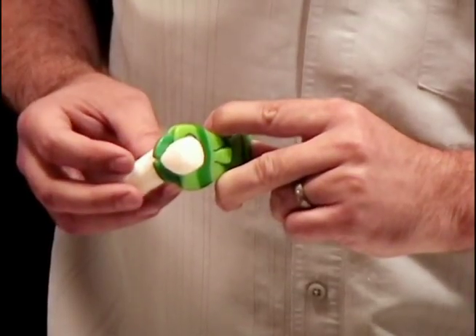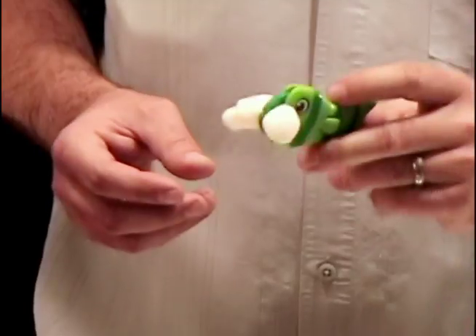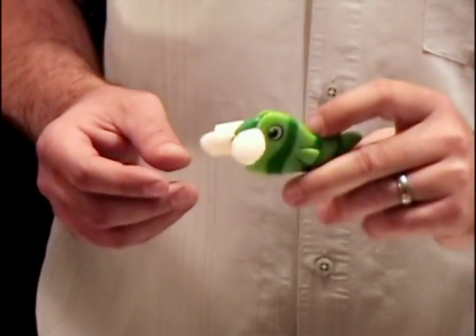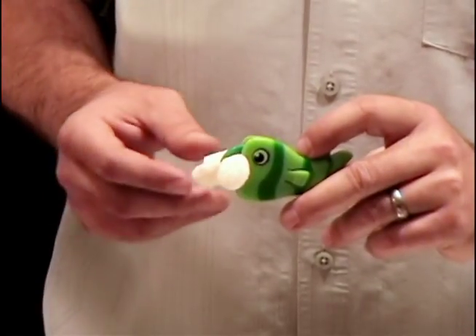Then as they retract into the body, they squeeze tighter and tighter, making an ever-tightening grip which creates a super tight seal and keeps your food super fresh. This mechanism was designed just for the purpose of sealing bags, which is why it works so well.